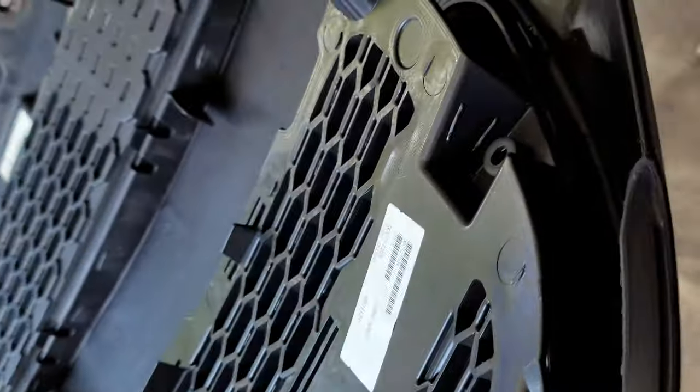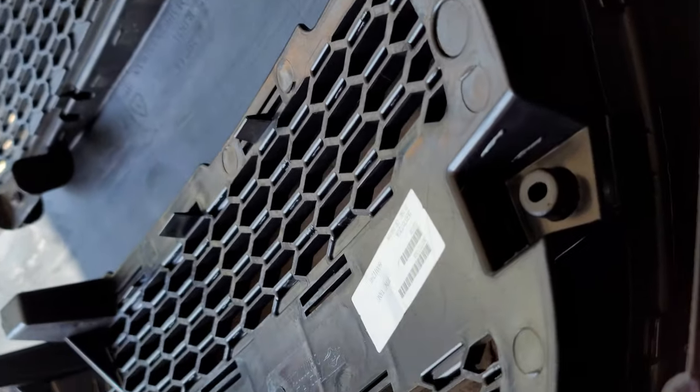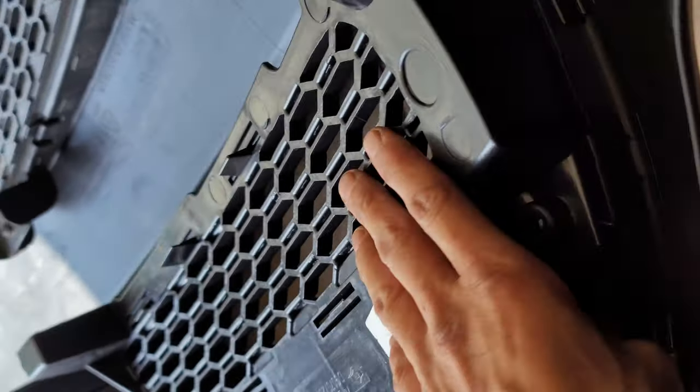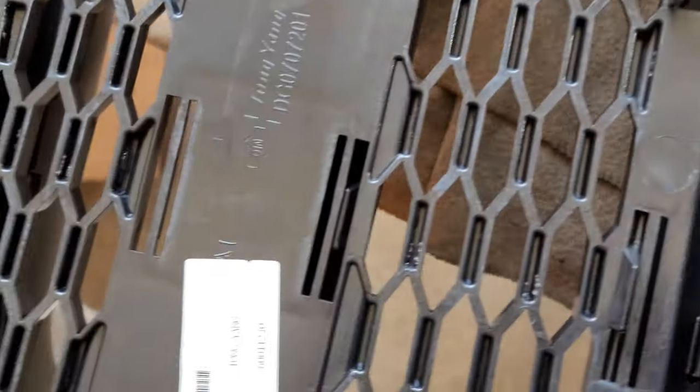You see here it keeps popping out because it's not an exact fit, so I'm gonna finesse it. I'll put it out in the sun — maybe the sun will help soften it up a little bit. Once you put that grille on the front part, then you flip it over and put the mesh on.